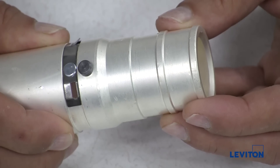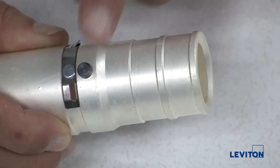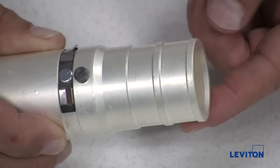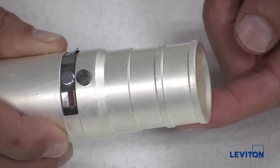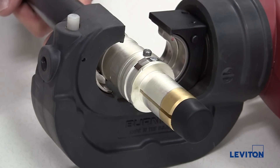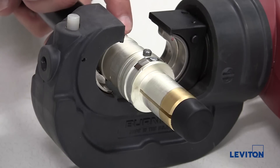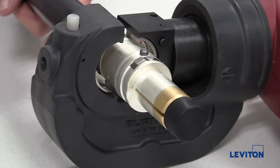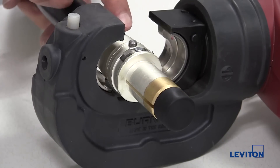Insert the bare cable end into the crimp tube end. If you're assembling a female connector, be aware that the crimp tube end of the contact is the side where the alignment pin and spring retainer ring locks. Using the crimp press, crimp the contact onto the cable end. You will need to crimp in two places: your first crimp will be on the end of the crimp tube, and the second should be in the middle.